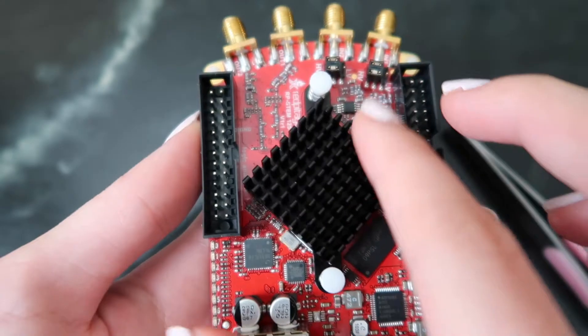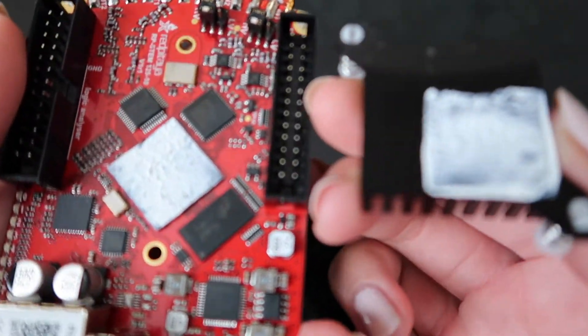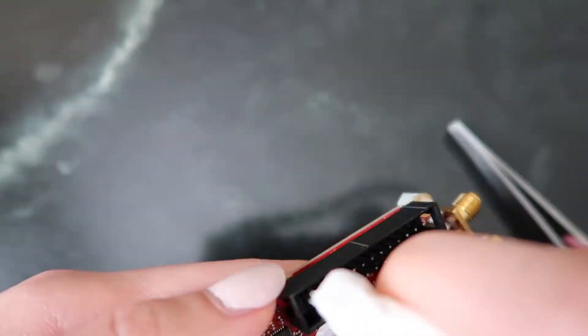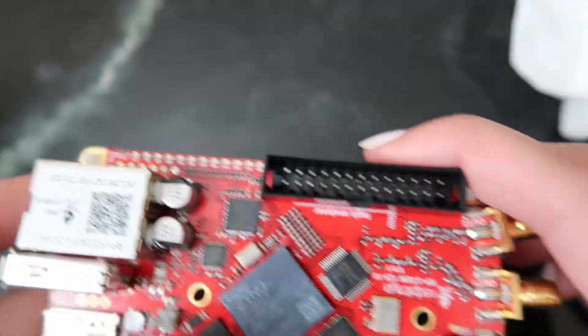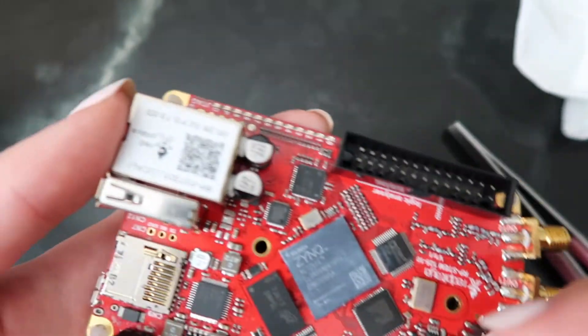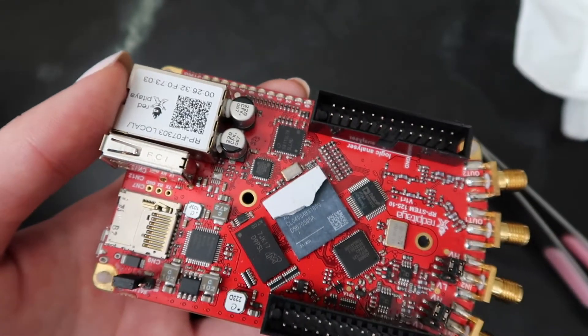You're going to do this on both sides of the heatsink. Once you've popped both feet out, take the heatsink and twist it a little bit to the side. It should come off pretty easily, and then you'll see this paste on the bottom of it. That's where the Q-tip and tissue come in — you're just going to want to clean it off on your board. Now grab your thermal pad and apply it to the part where there was previously thermal paste.